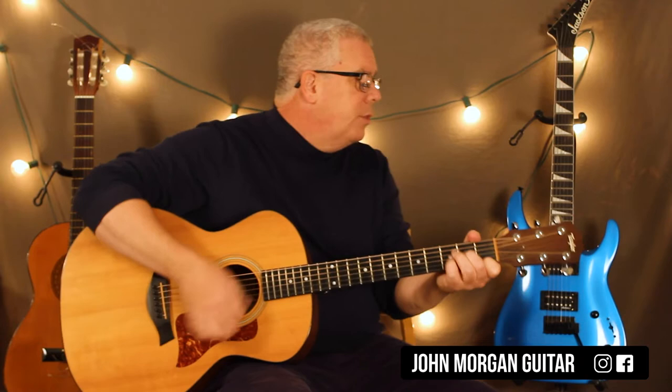Hi, welcome to Lessons with John. Today we're going to try Molly Malone. In Dublin's fair city, where the girls are so pretty, I first laid my eyes on sweet Molly Malone.